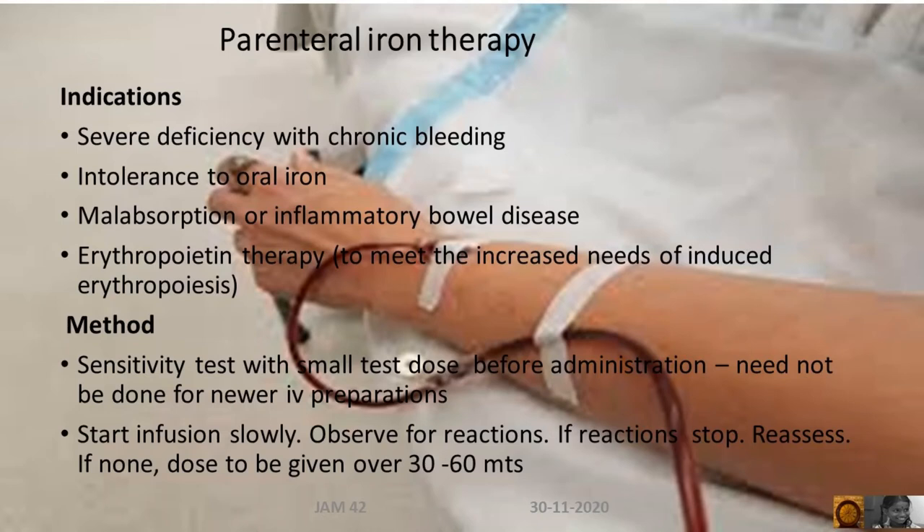The indications of parenteral iron therapy are severe iron deficiency with chronic bleeding, intolerance to oral iron, malabsorption or inflammatory bowel disease, and erythropoietin therapy.